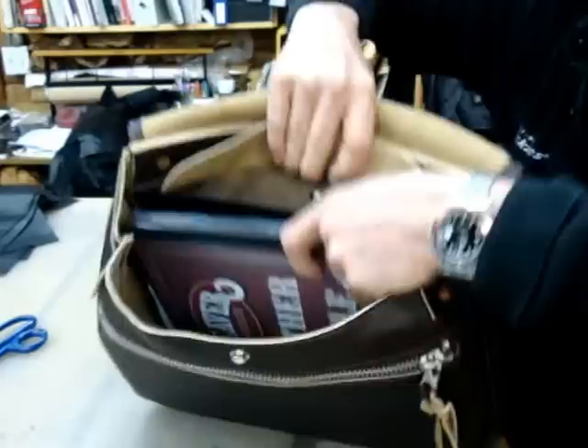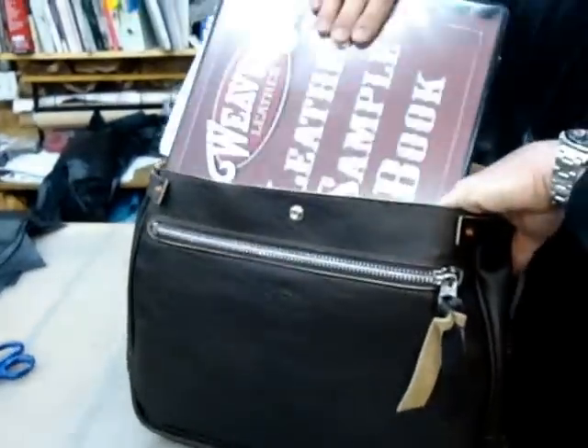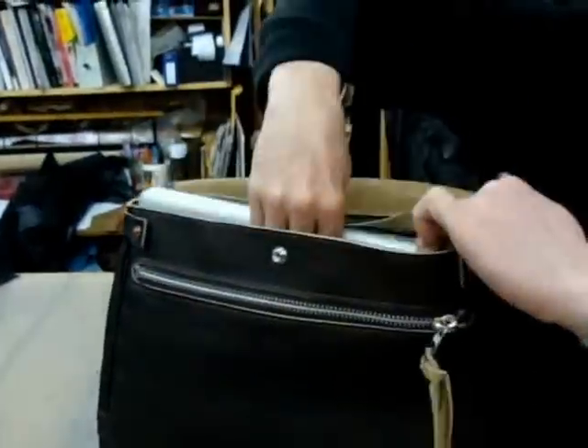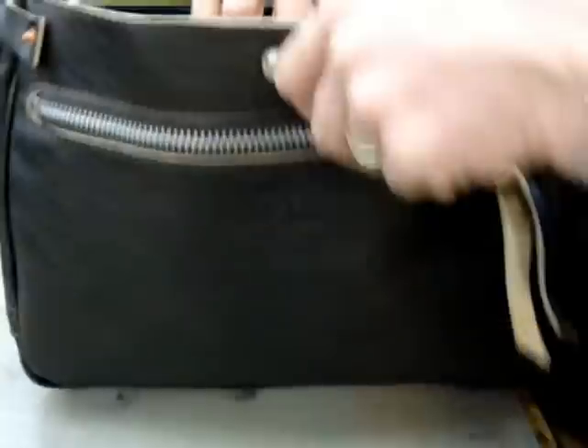A center cargo pocket which will hold big binders and laptops. I added two inside front pockets where you could keep your phone, your keys, or what have you.